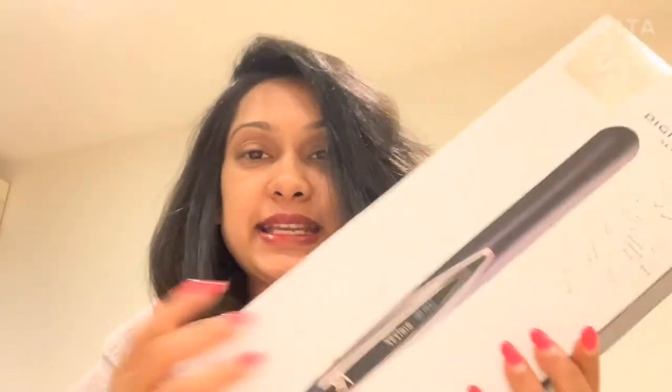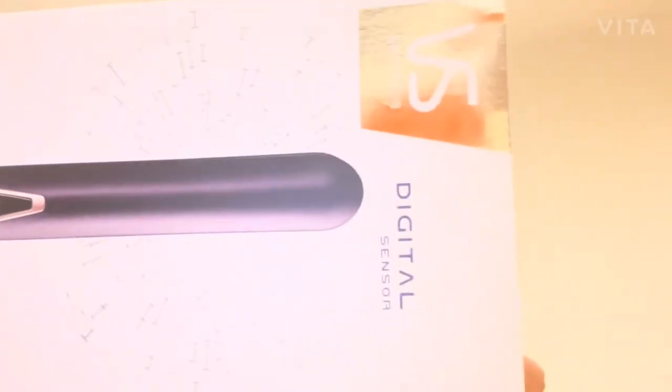Hi everyone, welcome back to my channel. In today's vlog I'm going to be unboxing and reviewing VSS Zone's intelligent digital sensor straightener. It's under a hundred dollars — around $99 — but I got it on a deal for about $84.